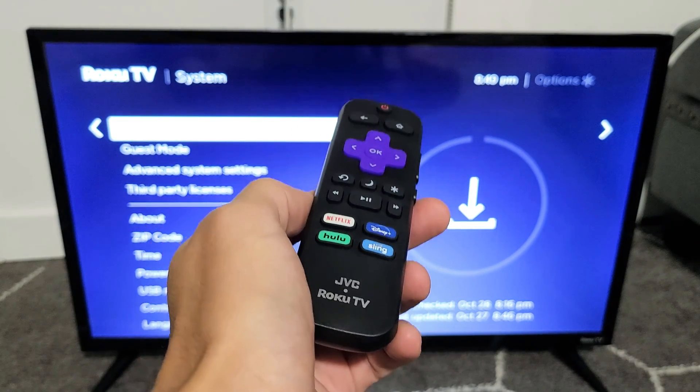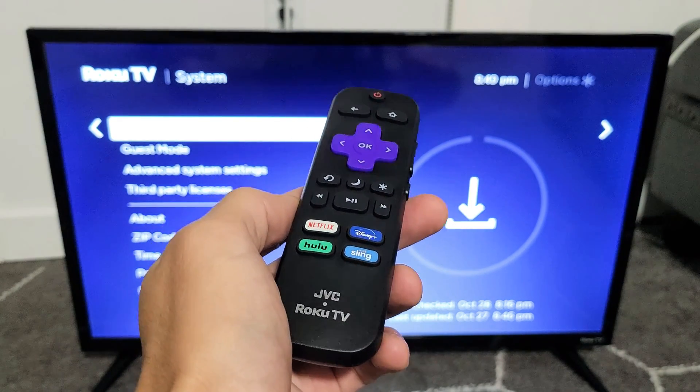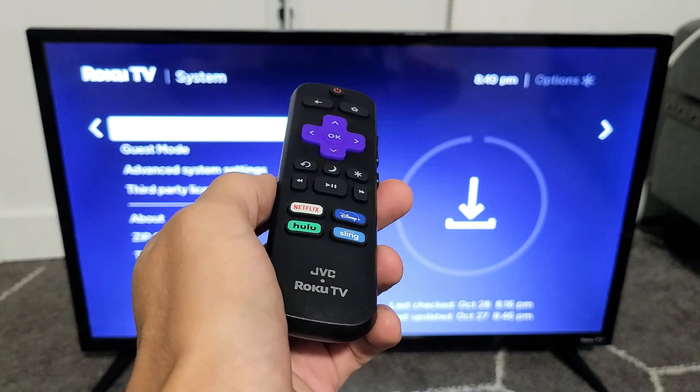I have a JVC Roku TV here. I'm going to show you how to perform a system software update. Very simple.